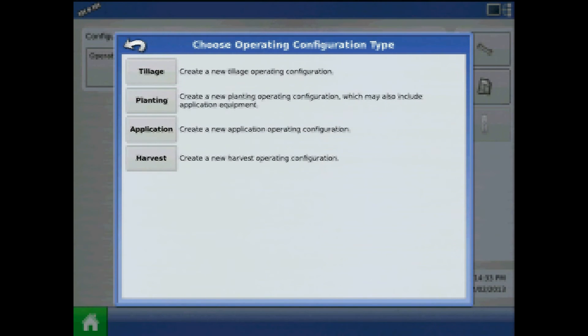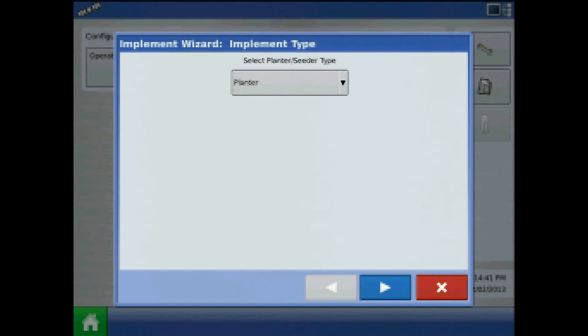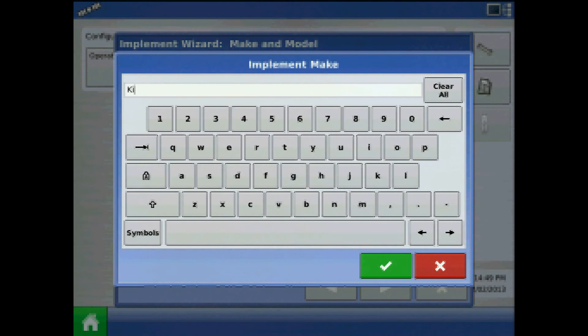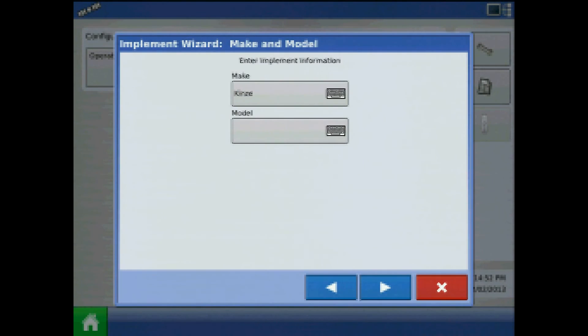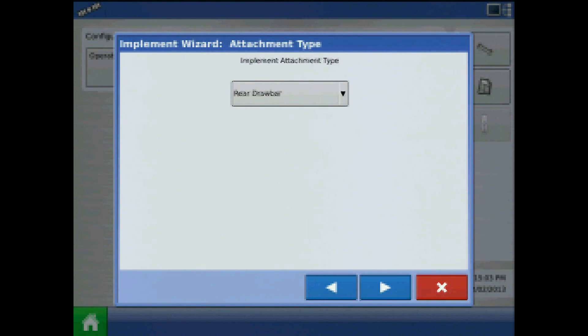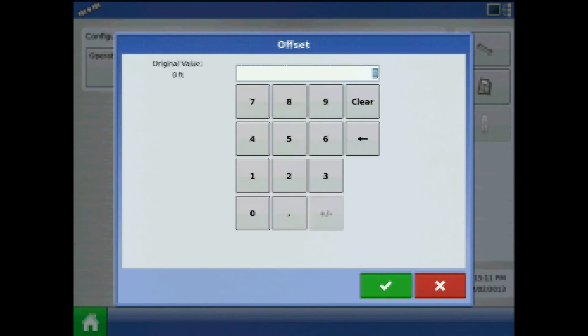Press the green plus and choose planting. The same vehicle will be fine — press the blue right arrow and the green plus to add our corn planter. Implement type will be planter. Assign a make and model and after the model, specify corn. When finished, press the right arrow — attachment type will be rear drawbar. Enter a distance from hitch to application point in feet.